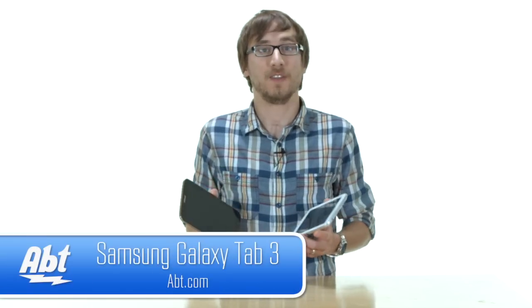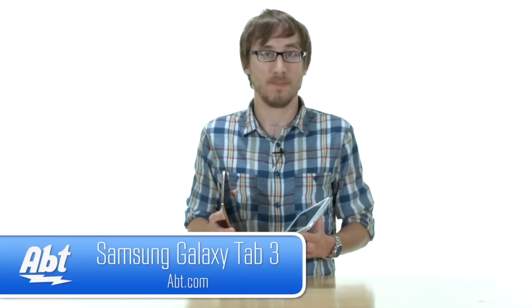For more information on these Samsung Galaxy Tablets, visit us online at app.com. Feel free to leave a comment below, and be sure to subscribe to our YouTube channel for the latest in electronics and appliances.